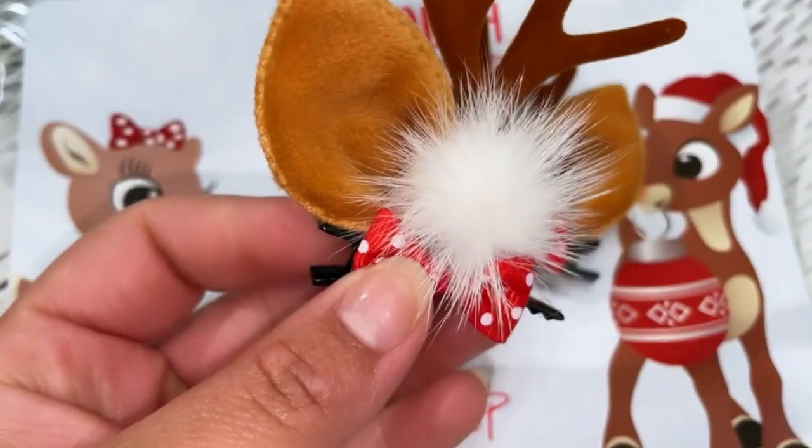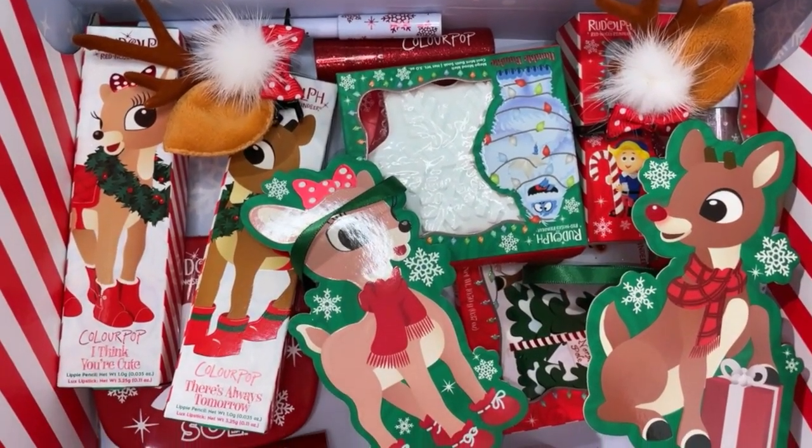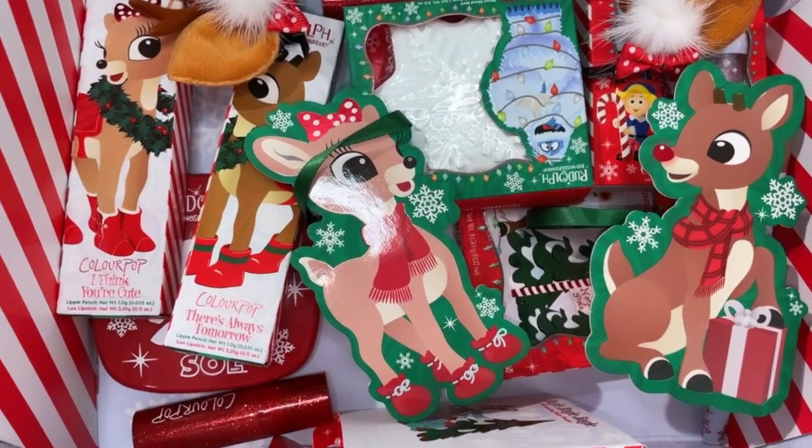Now let's jump into a tutorial using some of these products. I can't do my makeup without having hydrated or glossy lips, so I'm going to use one of these glosses from the Couple of Misfits lip gloss trio.